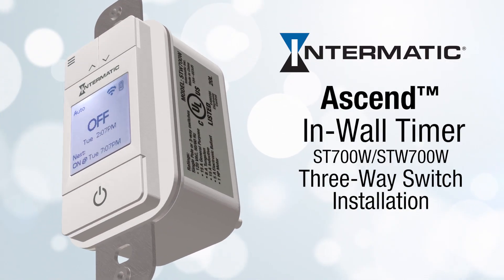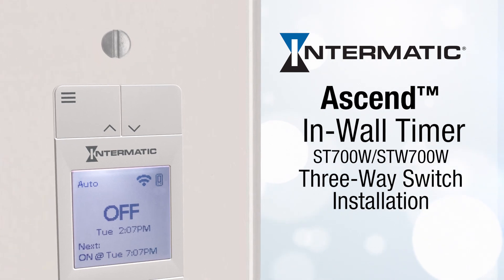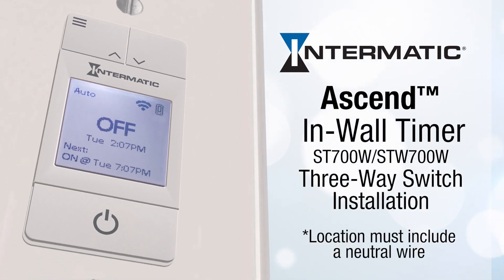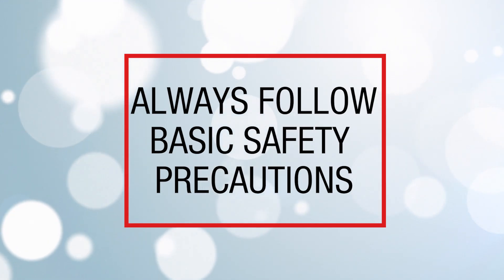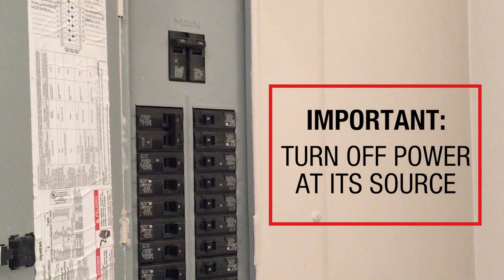This video will show you how to install the Intermatic Ascend 7-day programmable timer into a three-way switch. Please note that the Ascend can only be installed in locations that include a neutral wire. Remember to always follow basic safety precautions when installing and operating this product and associated equipment. It's very important to turn off the power at its source before you begin.